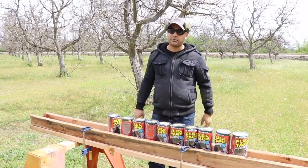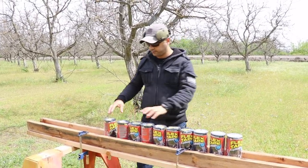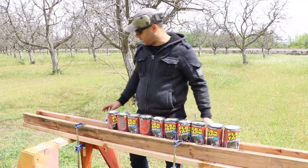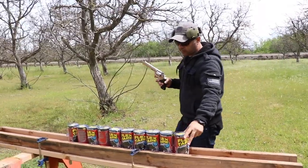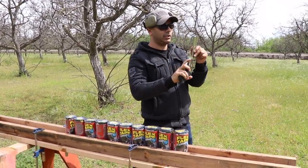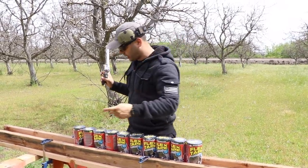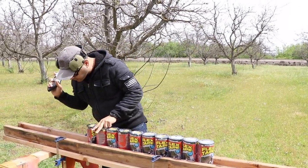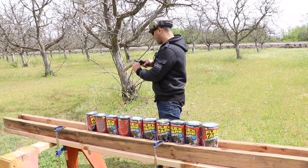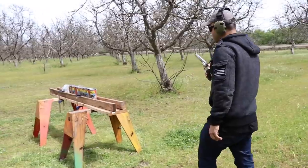We'll still open them up later to see if we find anything. Moving on to .357 Magnum next — I think that might go through all of it. Surprisingly, I haven't shot this .357 Magnum in a long time, so I kind of missed it. I'm using full metal jackets, 157-grain, in case anybody wants to know.